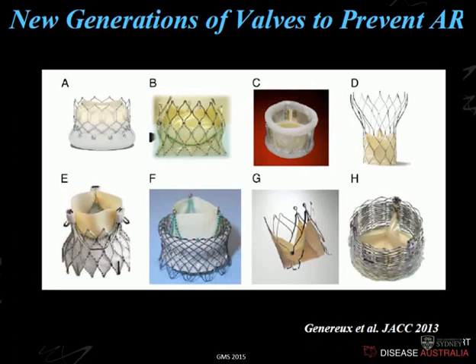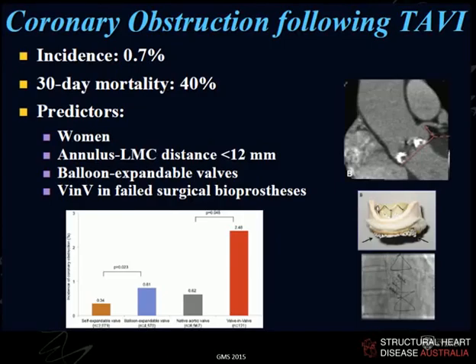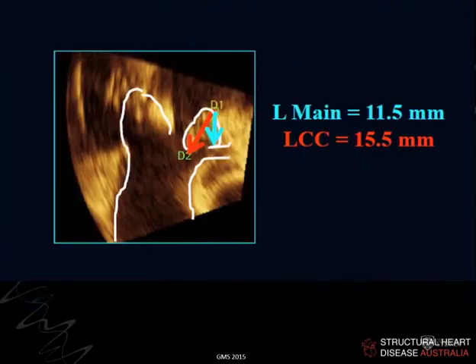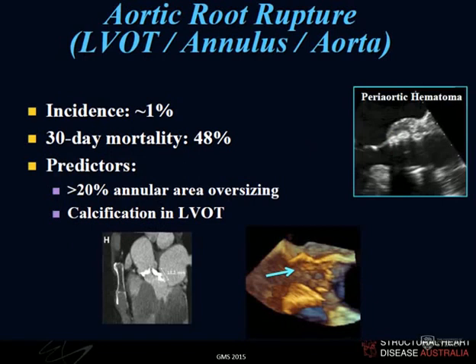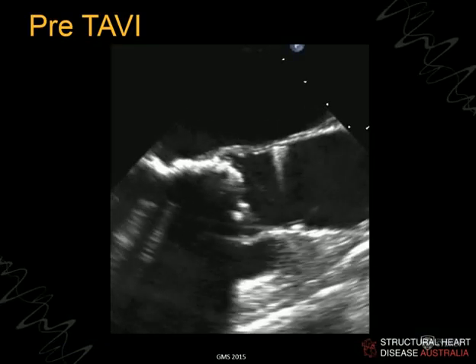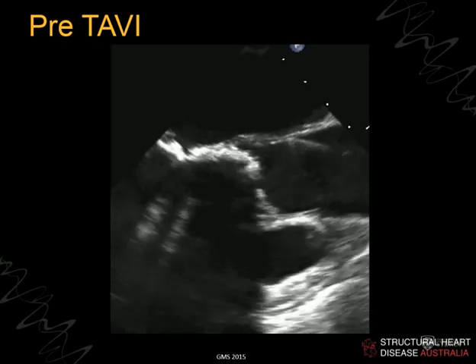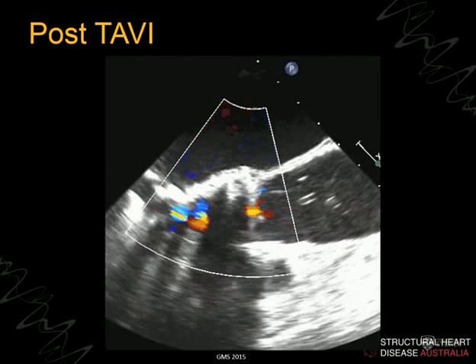New generations of valves are arriving and will hopefully improve some of these problems. Coronary ostial occlusion is an important complication detectable via wall motion abnormalities on echo; the prediction of coronary occlusion is also useful — if the leaflet height is higher than the coronary ostium, that's a real practical problem. Aortic root rupture is a feared complication: if you slightly underestimate measurements and blow the balloon to full expansion — for example, sizing at 21 mm, implanting a 23 mm valve when the true annulus was 19 mm — you can rupture the root.